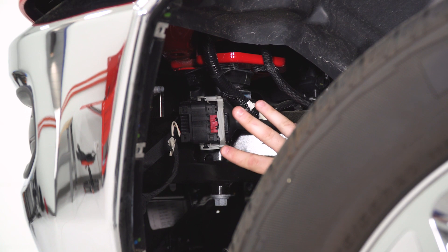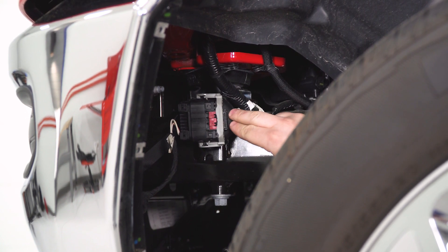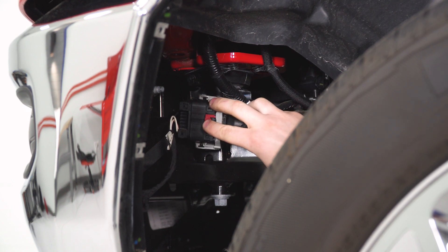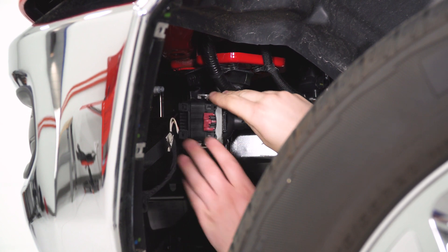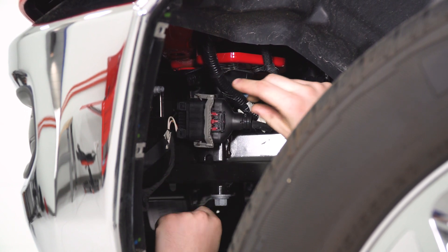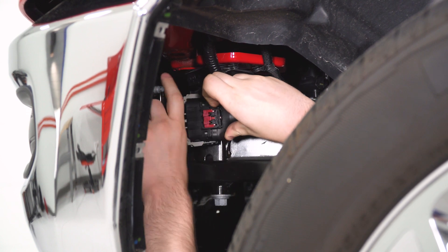Now we're gonna come over to the other side and do the same thing. Once you've got the driver side plastic removed, we can move on to the next step, and that's going to be this master wiring harness. We gotta disconnect that, and that'll unplug all the electronics on our bumper. First thing we're gonna do is move this switch from that position to the open position, and that will allow us to pop open this clamp, and then if we just keep going with that it should push the plug apart.